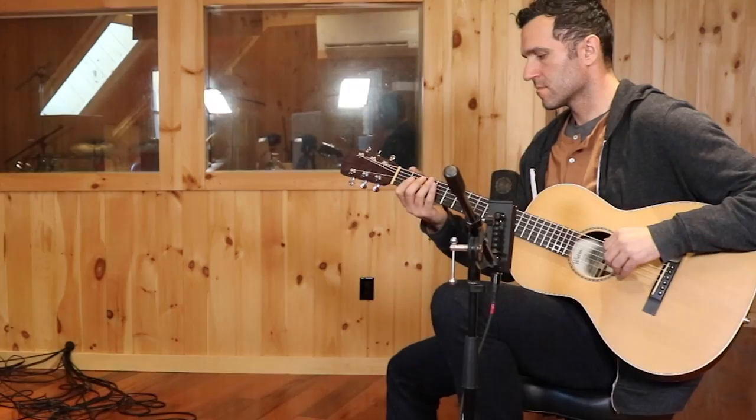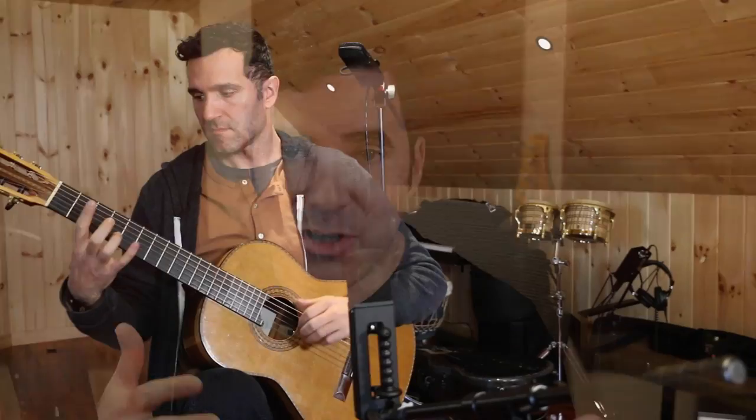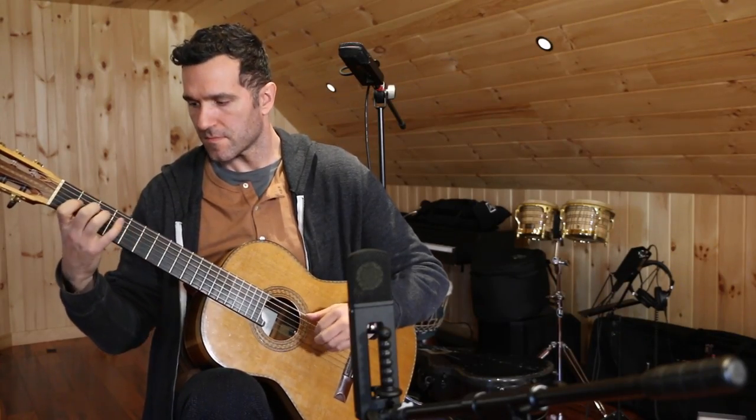A lot of the times when you're doing a really dense production where you're just trying to fit an acoustic guitar in there, a single mic is often your best bet. But when the acoustic guitar is really featured and meant to be the centerpiece of a production, often these stereo mic approaches are going to give a lot more life and dimension, character and personality to the guitar.